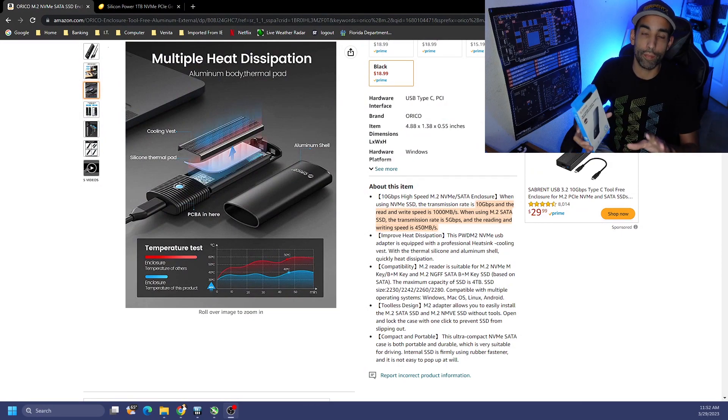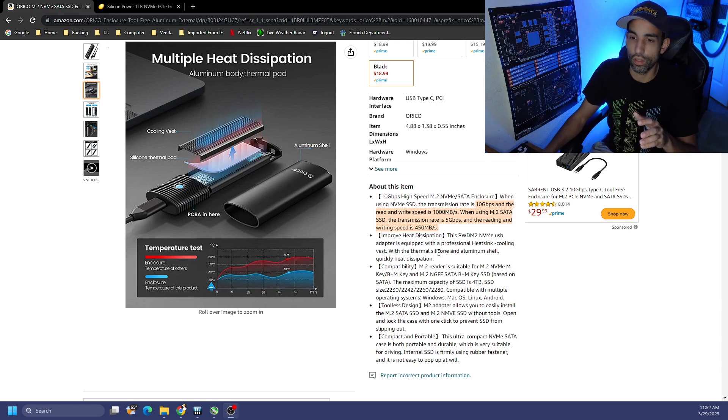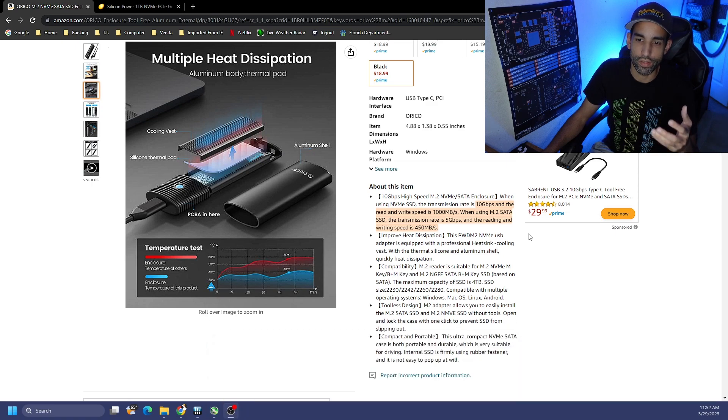Orico reached out to us and sent us the enclosure. They claim 10 gigabits per second, with reads and writes that can do a thousand megabytes per second. On a normal SATA-type SSD or drive you can only do five gigabits per second and 450 megabytes reads and writes.